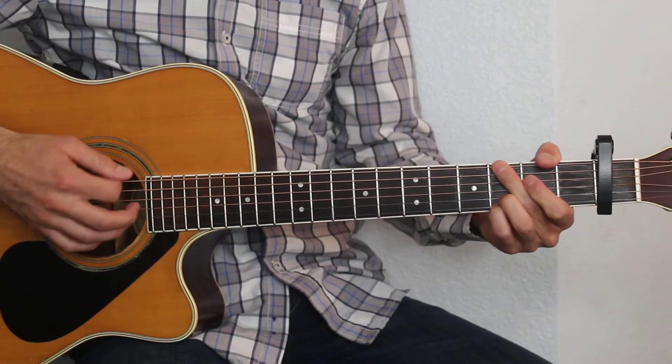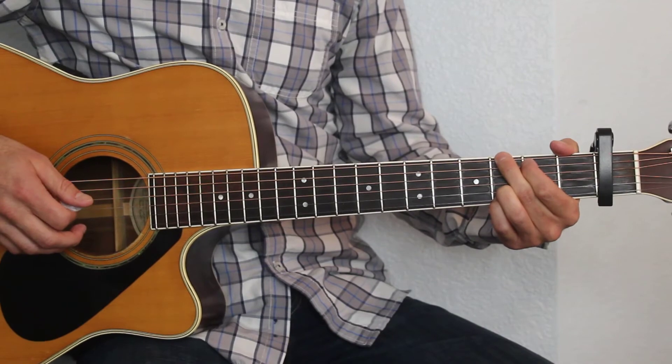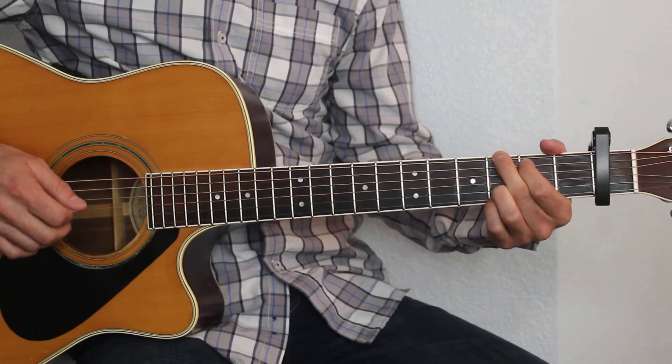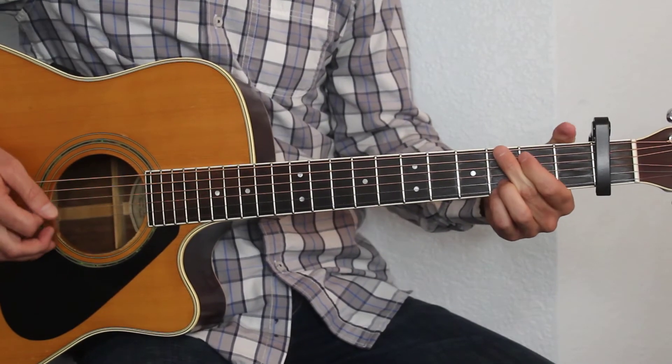Okay, pretty simple song there. Hopefully that's enough to get you started learning it. If you need any more help with it, let me know and we can see what you're doing and figure it out for you. But hopefully that's enough to get you started. Thanks guys for watching.